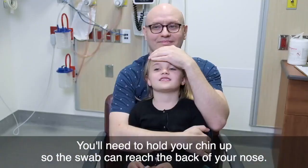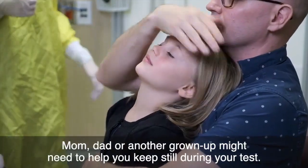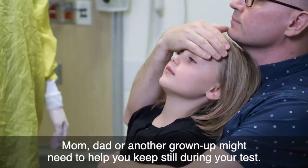You'll need to hold your chin up so the swab can reach the back of your nose. Mom, dad, or another grown-up might need to help you keep still during your test.